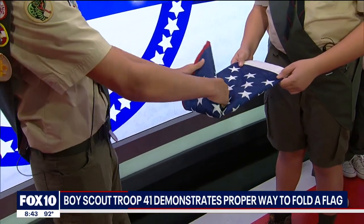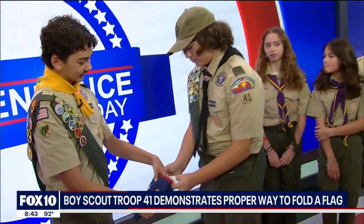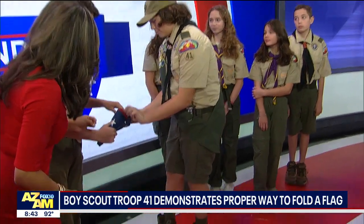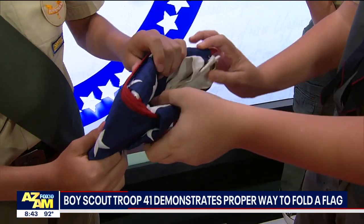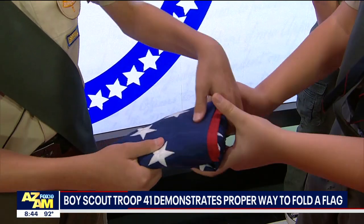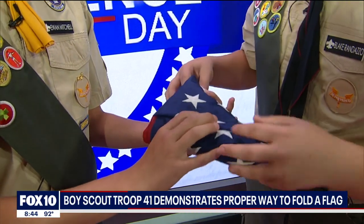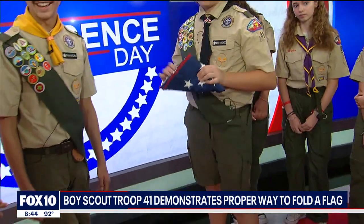Is there a certain way it's stored? Not really — you want to keep it so that right here it just folds in. And do you always start at the stripes? Yes, you start at the stripes so that you see the stars at the end. Generally they're never perfect, but that's pretty good. Yeah, it is.